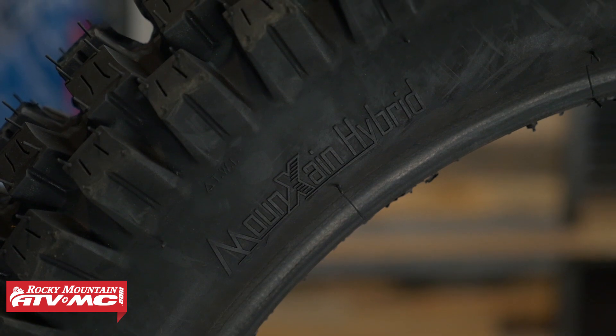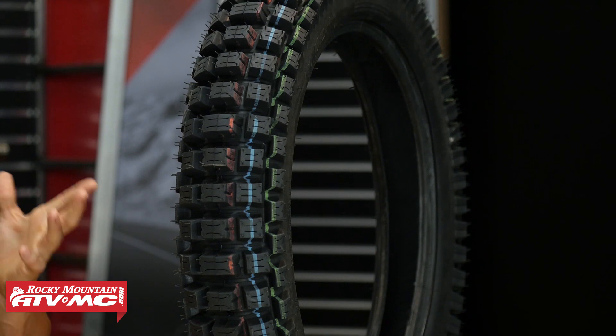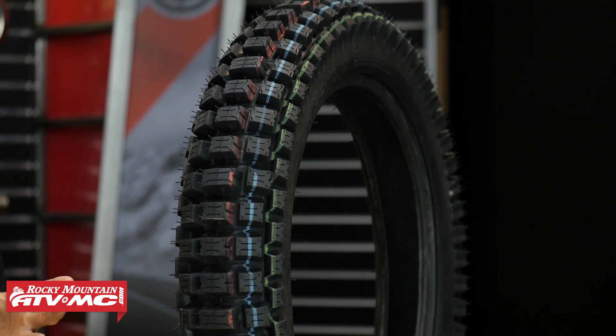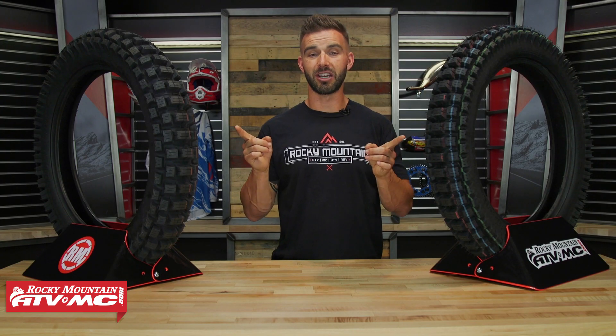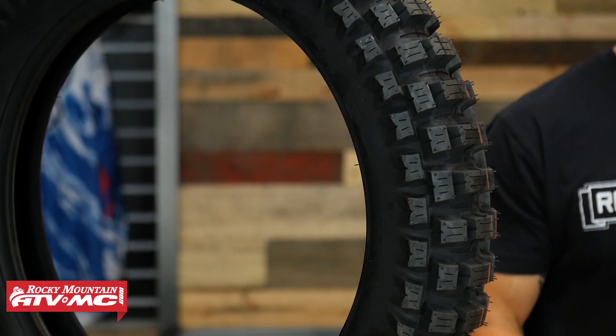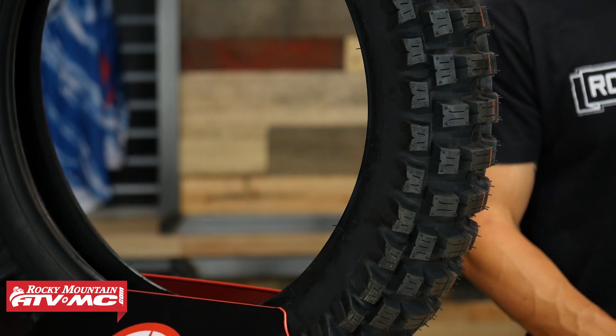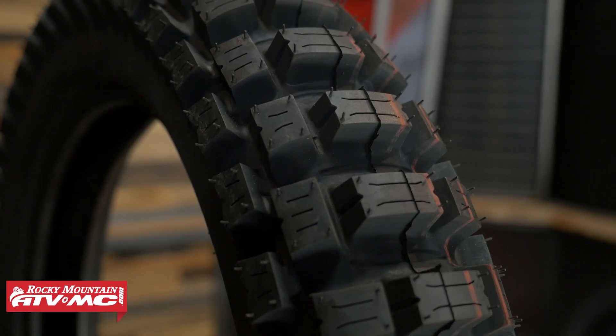So last up on the list, I have got a two for one special for you. I've got the Mountain Hybrid Gummy and the Extreme Hybrid Gummy from Motos. Now the Gummy version of these tires is brand new. They do offer the exact same tire just with a harder durometer, but the Gummy version is actually going to be just over 60, so they've added to the grip of these tires and I am a big fan. Now if you look at these, you can tell right off the bat, very aggressive tread design — probably one of the more aggressive tread designs that you're going to get with a hybrid style tire. And also what I like about these is they have a reinforced sidewall which is going to help you run lower PSI.